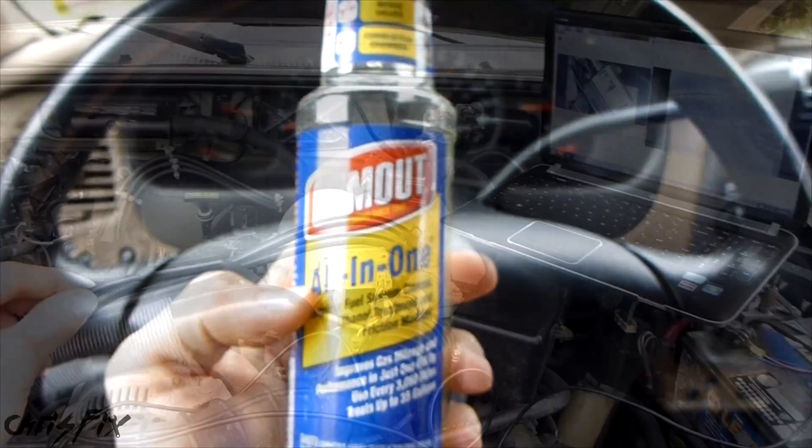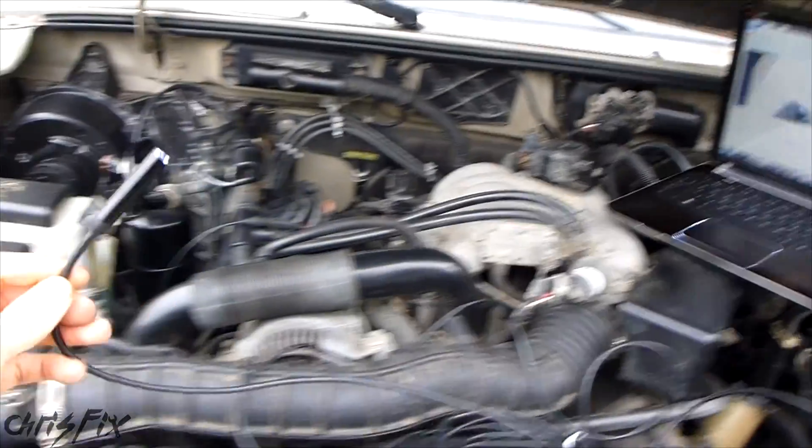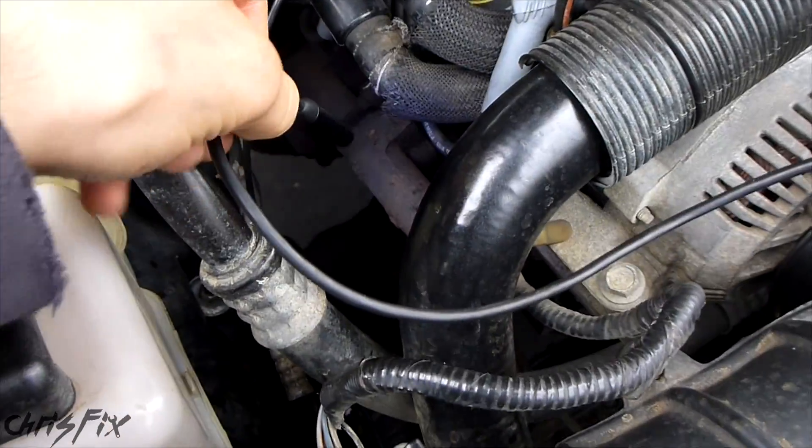Let's check it out. Let's take the Borescope camera, go into cylinder number one, and see if we have any better results. Just taking a look at it real quick, it doesn't look any better — I still see carbon. But let's check out the before and after. When looking at the before and after, it does look like some of the carbon is getting broken up. Right in the middle on the after, you can see there's a big spot where the carbon has broken off. But it's nothing significant.